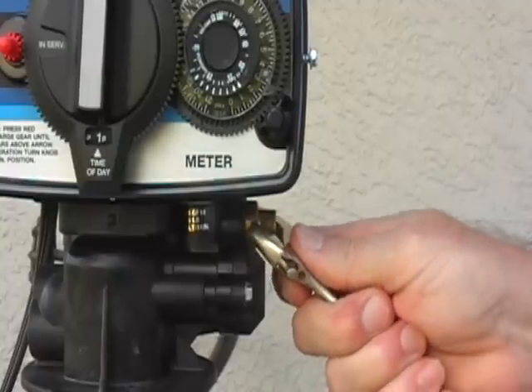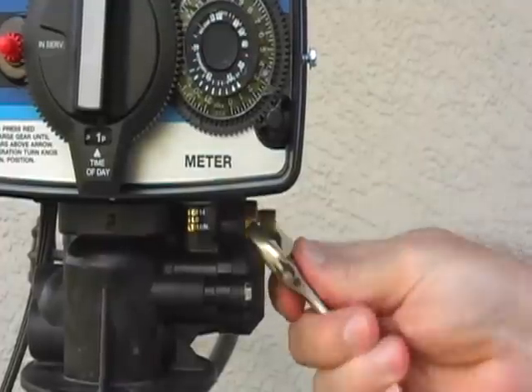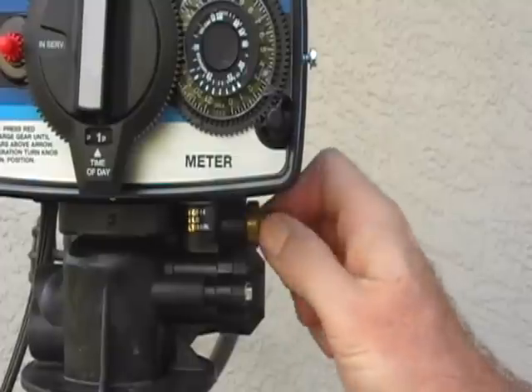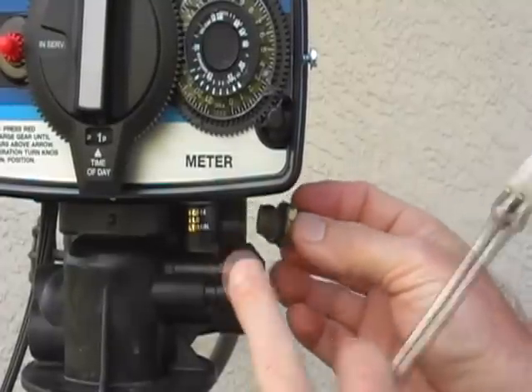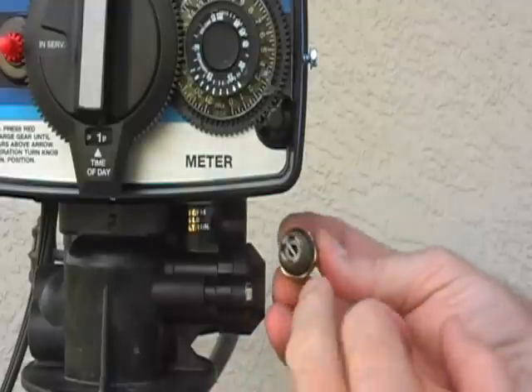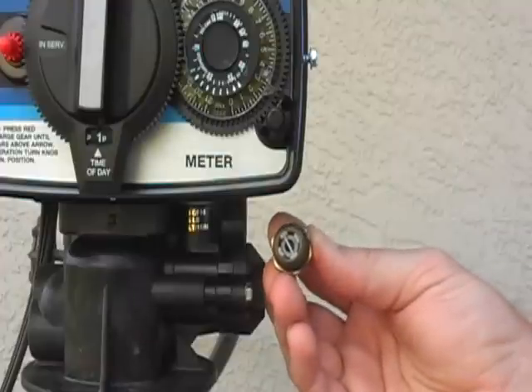Having already removed the salt line, carefully start working out the brass fitting. You'll see it unscrews from the plastic injector drain module. It has an O-ring on it, a little retainer, and the button is behind there.